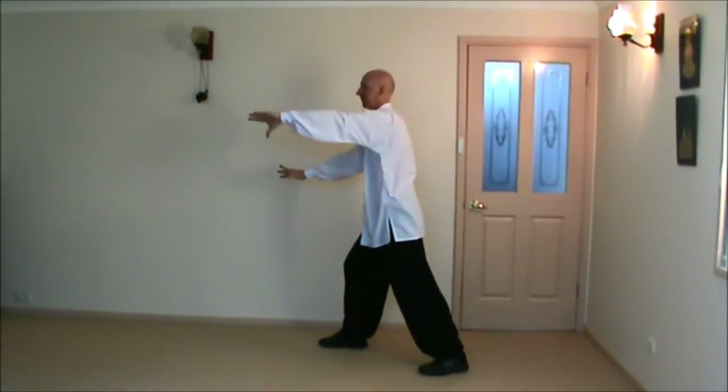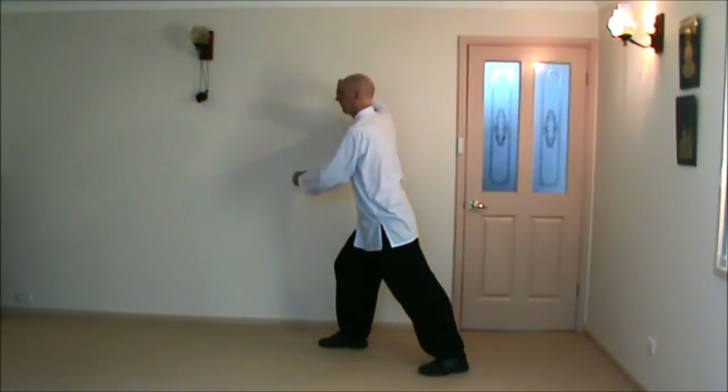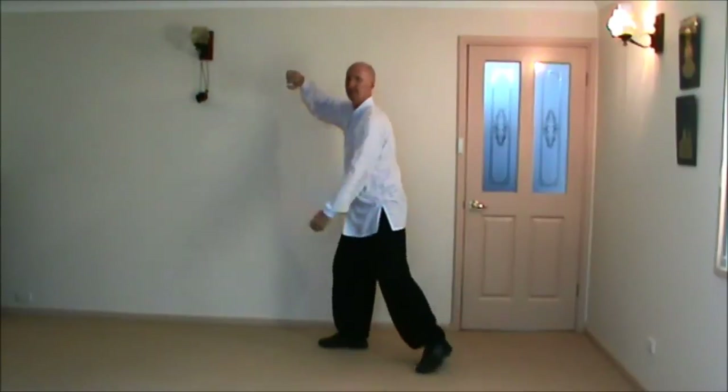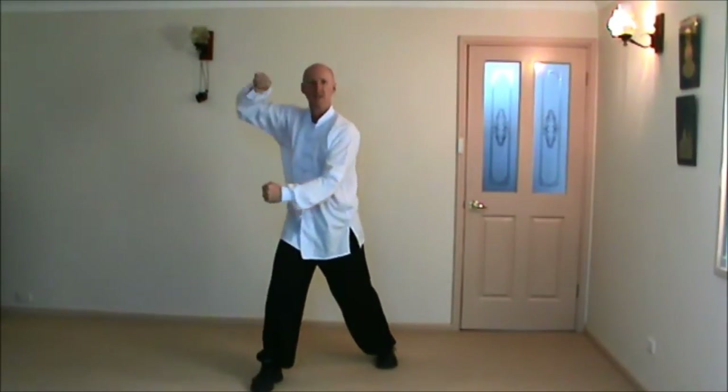Then they go down, and then they circle forward. So from front on, it would look like this: over, down, forward.